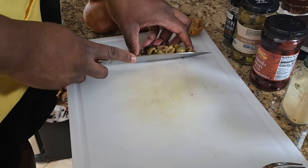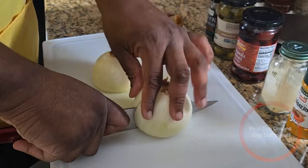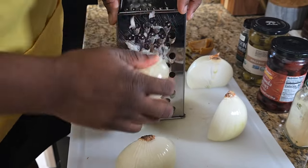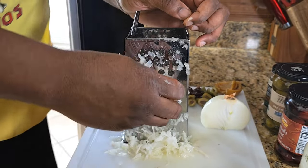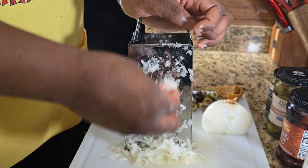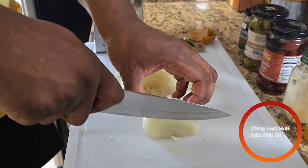After chopping those up, set them to the side for later. We're going to peel two onions. After peeling, cut them in half and keep one half to the side — we'll use that later. Then we're going to grate these halves. Be prepared for your eyes to hurt. After shredding the onions, we're going to take that last half we set aside and cut it into thin slices.